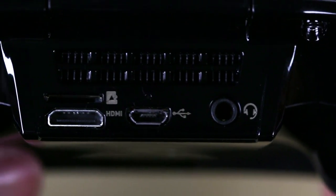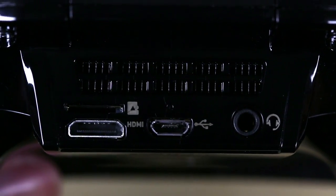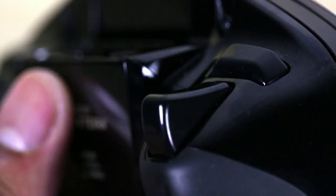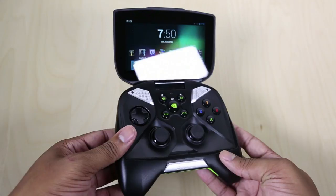On the back of the Shield you can find a microSD card slot, a mini HDMI, a micro USB port, and also the headphone jack. You'll also find the shoulder buttons and the two trigger buttons. In order to get to the rest of the controls, you need to flip open the screen of the NVIDIA Shield, and then you'll find the control layout.